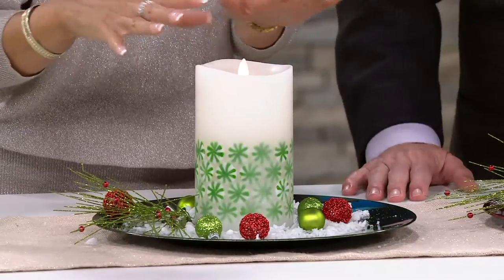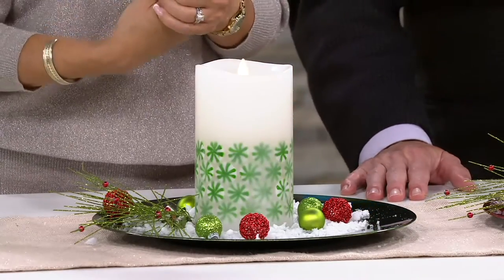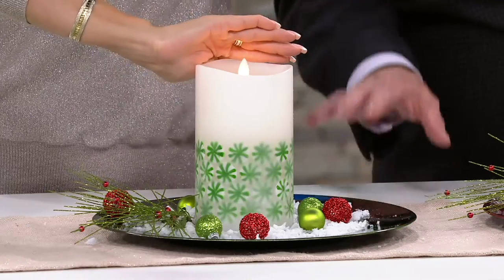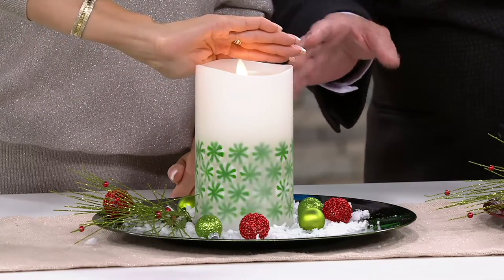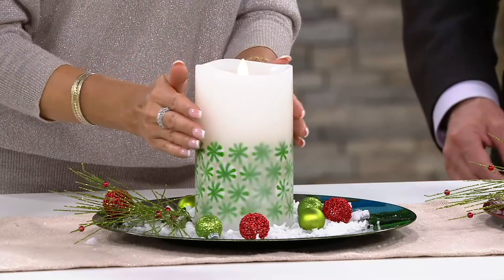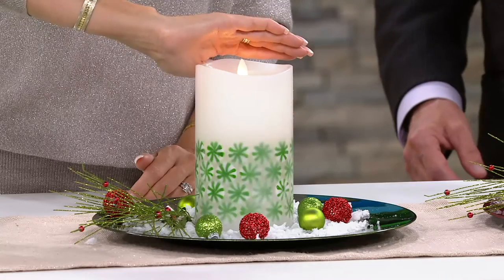That means you can see the flickering flame — that realistic Luminara flame — from anywhere in the room. If it's in the center of the table, it can be enjoyed from all four areas. And at $29.98, it is one of our larger Luminaras. It is. It's a battery-operated candle that takes 2D batteries, and you're going to get 500 hours with one fresh set.